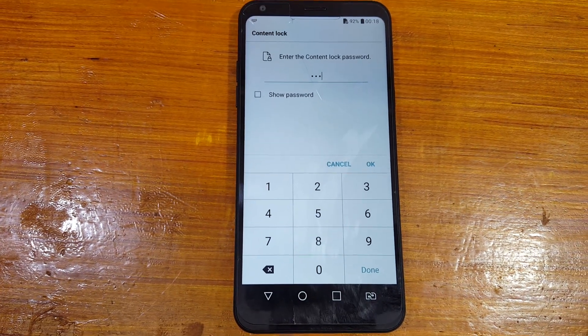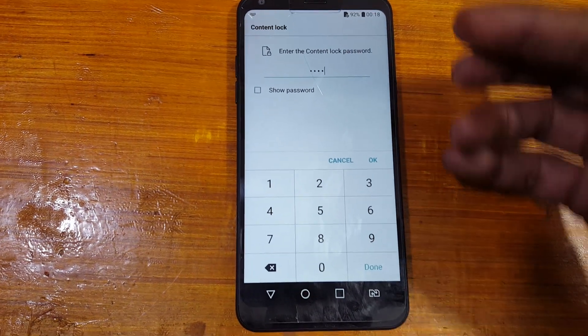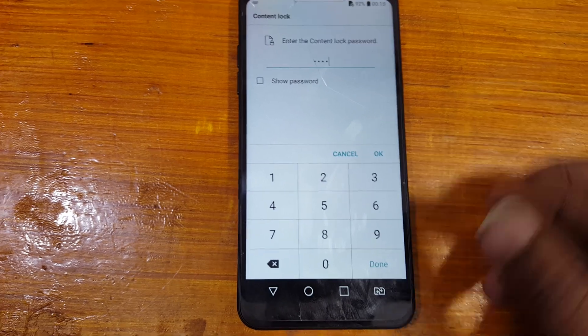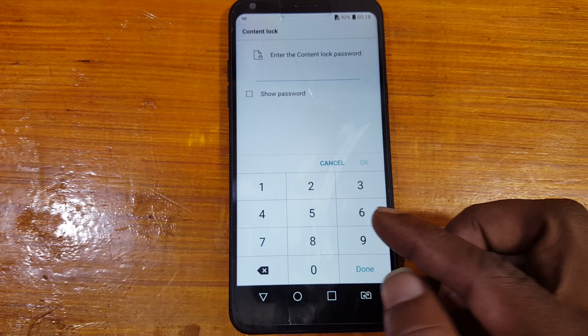Hey, what's up guys, welcome back to my channel. In this video I'm going to show you how to hard reset LG Q6 very easily. If you have not subscribed to my channel then please do subscribe and share this video with your friends.